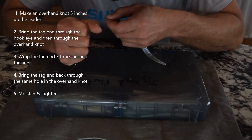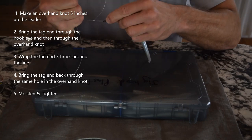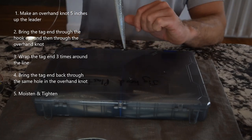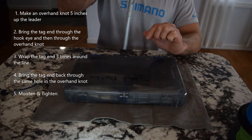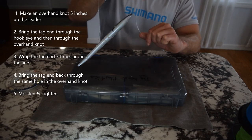Now I'm going to bite the tag end and cinch the knot down, moisten it a little bit. There's our loop knot — we're just going to trim this tag end down. When this is tied properly, the tag end will be facing down towards the lure, and you can see this will allow the lure to swing freely.